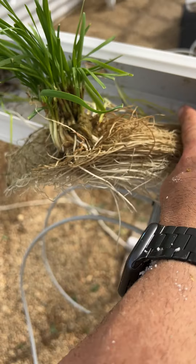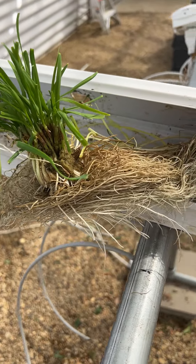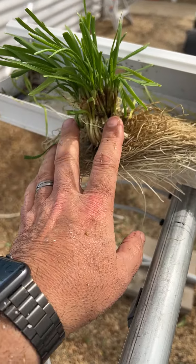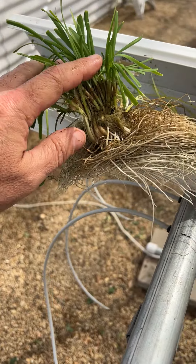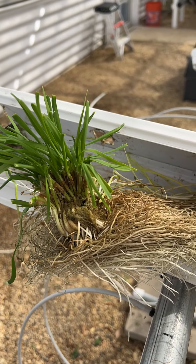We're done with this test in the NFT hydroponic system. These plants can be taken outside and they'll do very well — they love it. They can tolerate the cold, tolerate the freeze. They may die back to the ground but then grow back when it warms up.